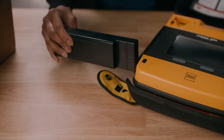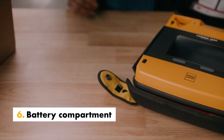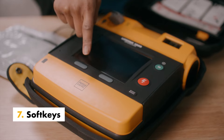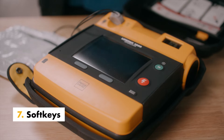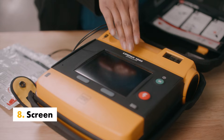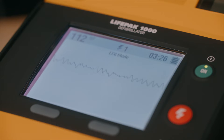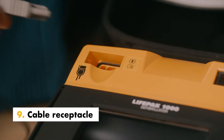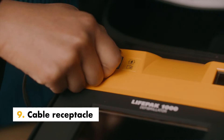The LifePak 1000 features a single battery to reduce extra weight and bulk. Make quick selections while using the defibrillator with two convenient soft keys identified by labels on screen. The large LCD screen displays pertinent information during all modes of operation. Get easy access and direct connection to the ECG cable, infant child electrodes, and quick combo therapy electrodes.